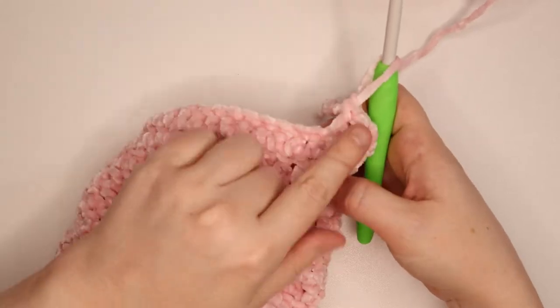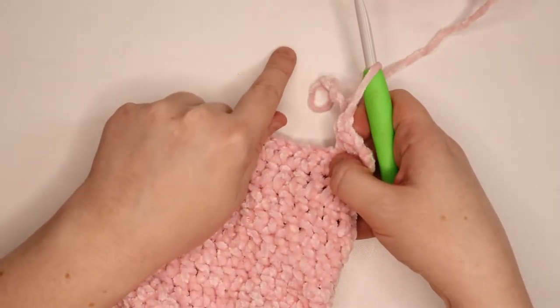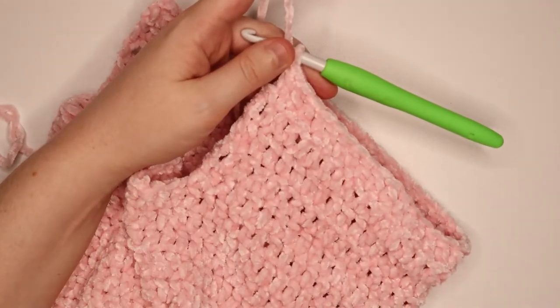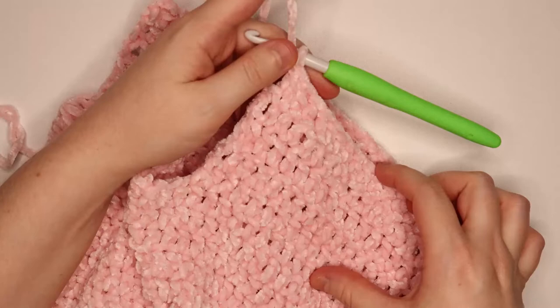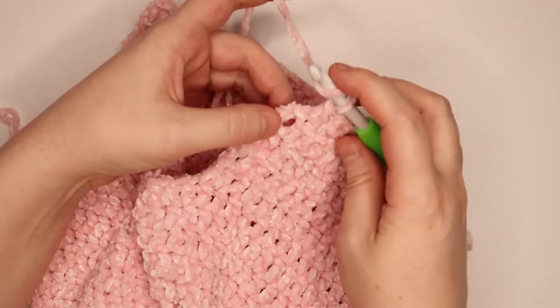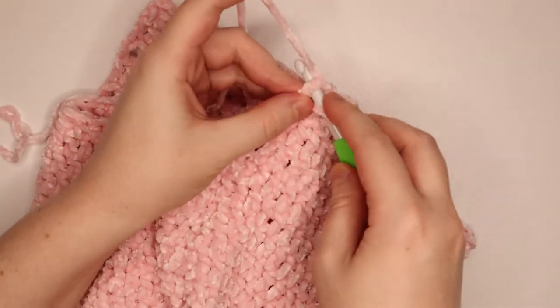I have 2 complete rows and I'm working on my 3rd; I'll finish the 3rd and do 2 more as well. I'm just coming to the end of the 5th row of the ear and back-of-neck covering portion. I just have 1 more double crochet to do, which I'll put in the top of that final chain 3.